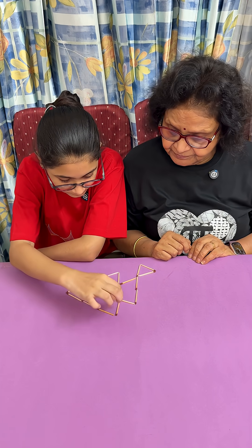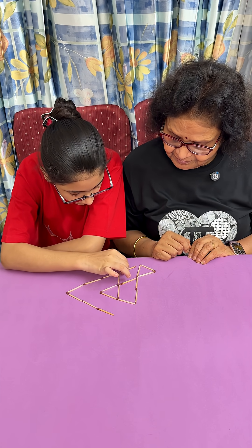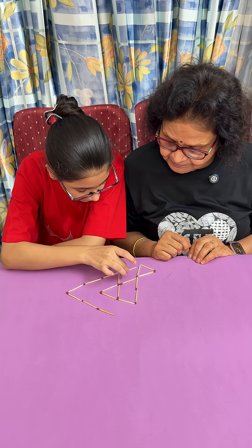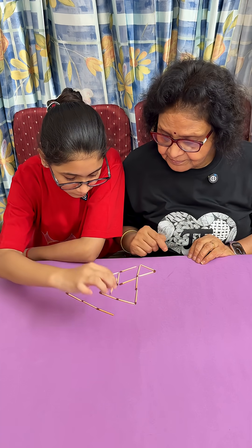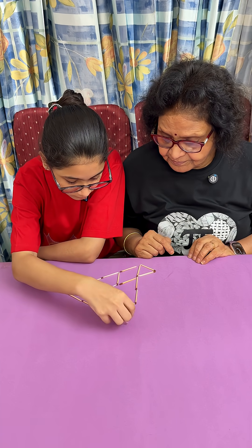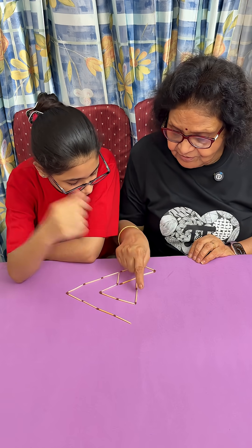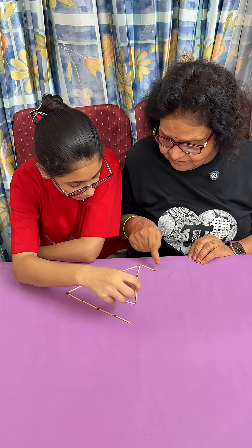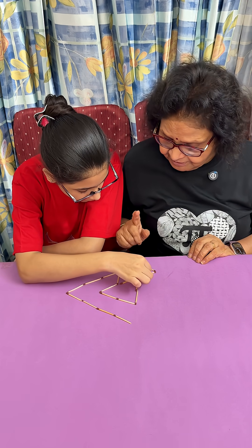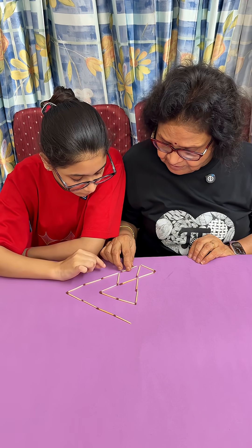Okay. So you're getting a triangle with 4. Here you have 3 sides only. But then these will be hanging. You have already moved 2, you can only move 1 more.